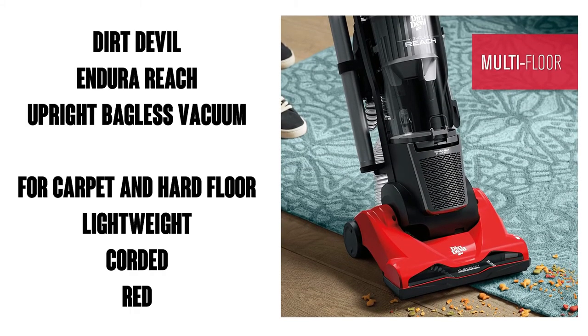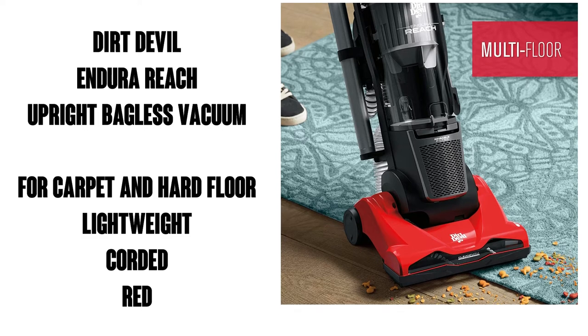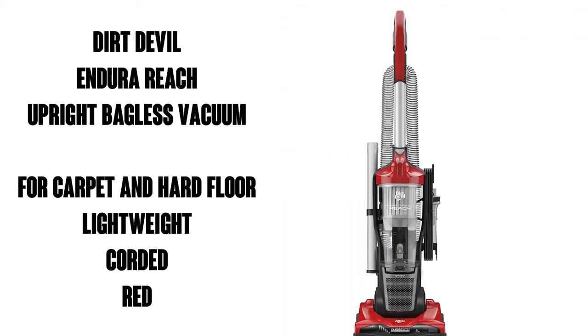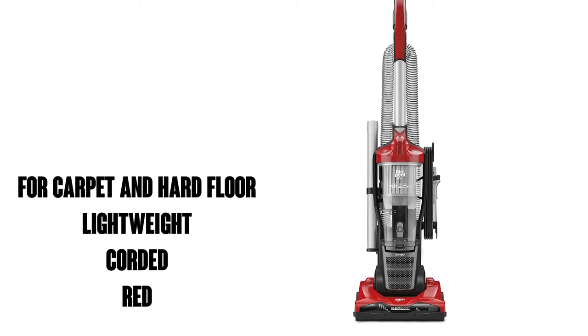Hi, this is Watson from 9-1-1 Studios. Today we're going to take a look at the Dirt Devil Endura Reach Upright Bagless Vacuum. It's great for carpet, hard floor, it's lightweight, corded, and seen here in red.